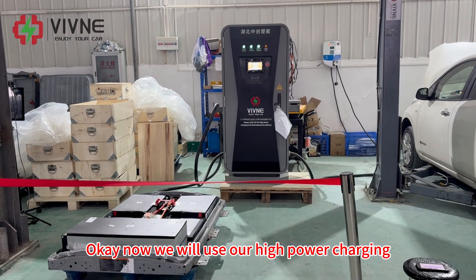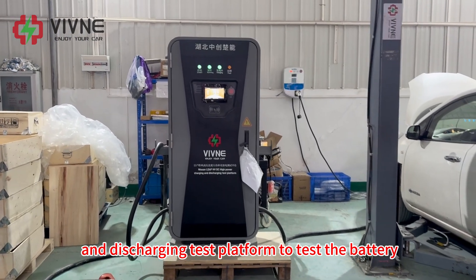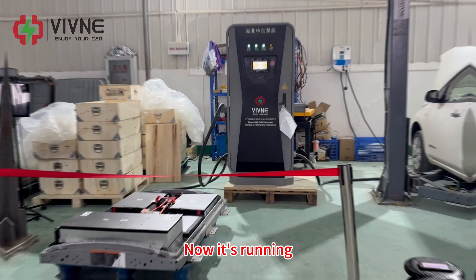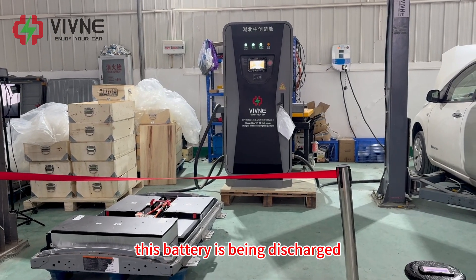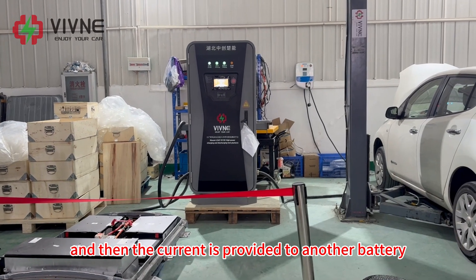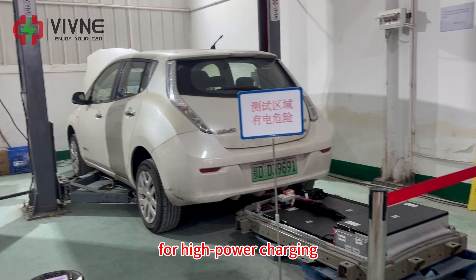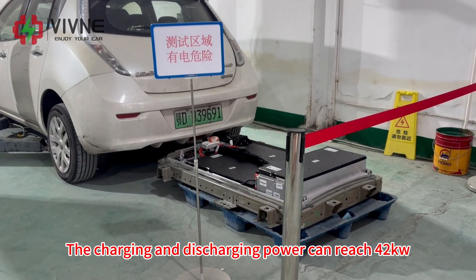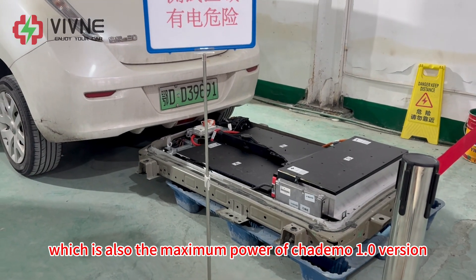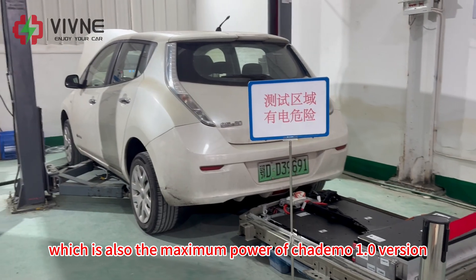Now we will use our high-power charging and discharging test platform to test the battery. We will charge it first, and then discharge it. Now it's running. The battery is being discharged at high power through the equipment, and the current is provided to another battery for high-power charging. The charging and discharging power can reach 42kW, which is also the maximum power of Charter Mode 1.0 version.